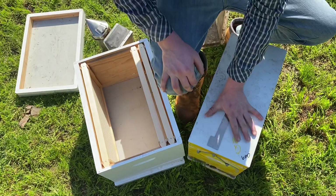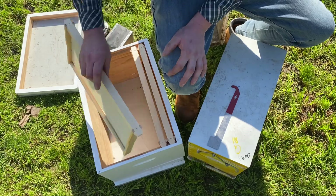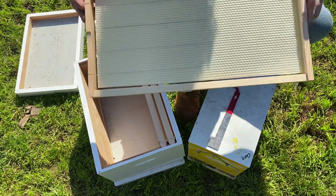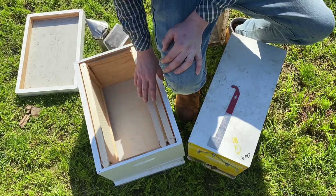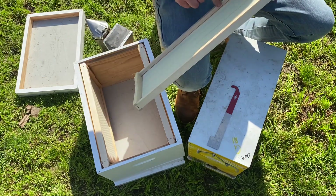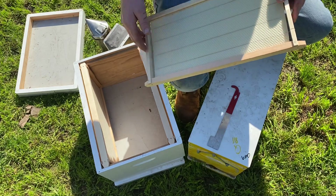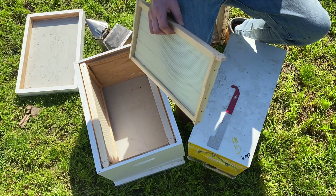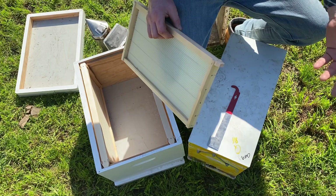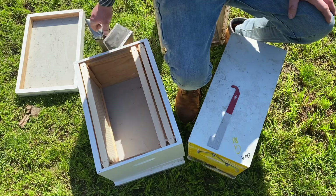This is an eight frame box, so we're going from a five frame nucleus hive into an eight frame box. I prefer using wax foundation frames because it gives the correct bee space. If you've got a Flow Hive you can go foundationless with a starter strip rubbed with beeswax, but I highly recommend buying frames that are pre-wired and waxed. This gives the correct foundation for the bees to work on. We need to do inspections — legally speaking twice a year, but more regularly for pest and disease management.